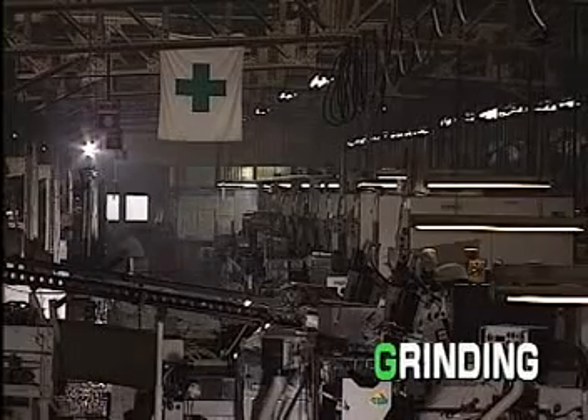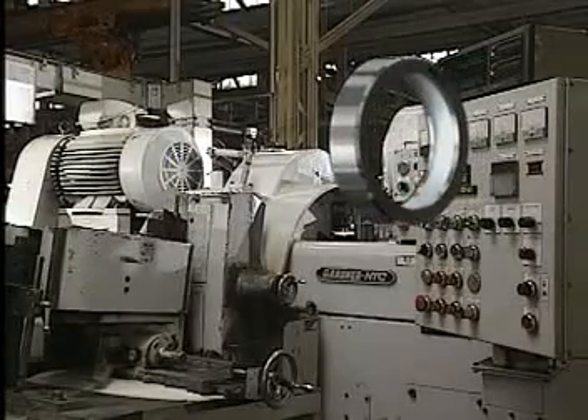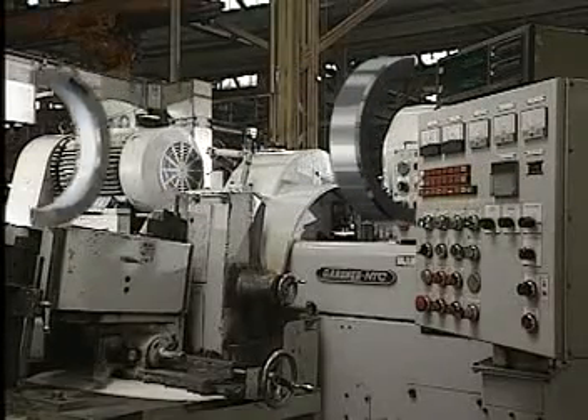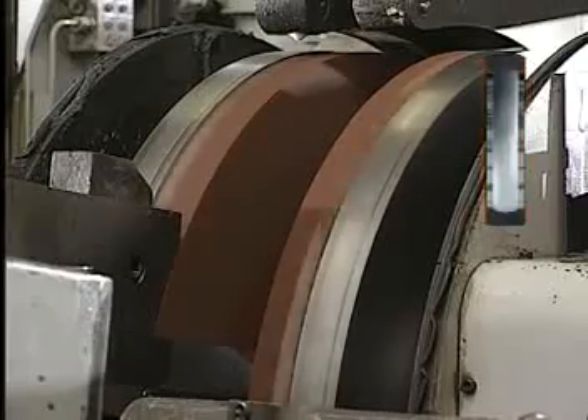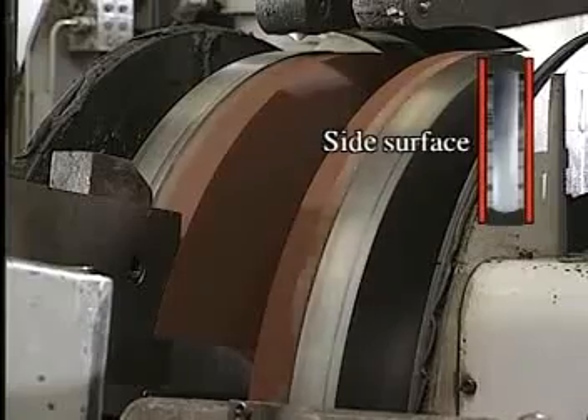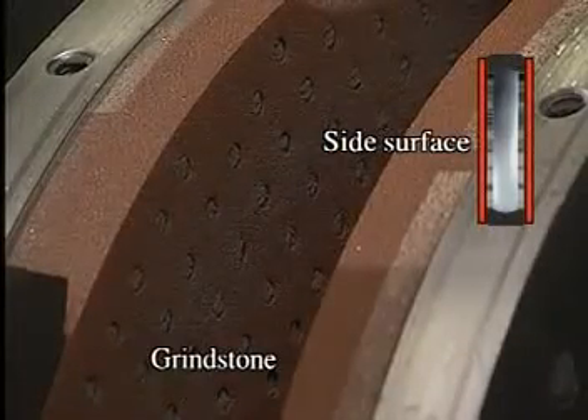Next comes the fourth of the five steps, grinding. We begin with the outer ring. The ring's side surface is first ground, to serve as a reference for subsequent grinding.